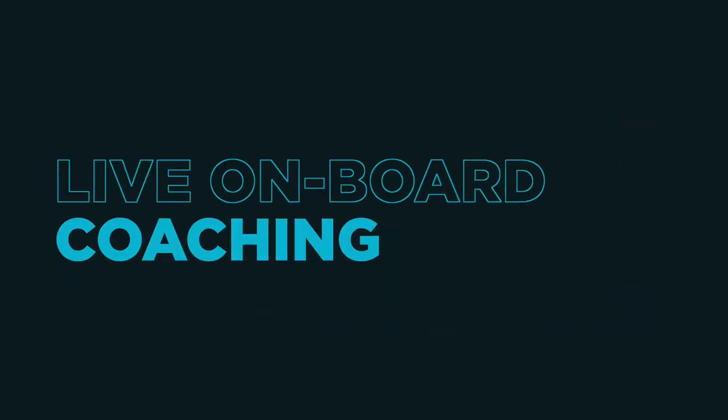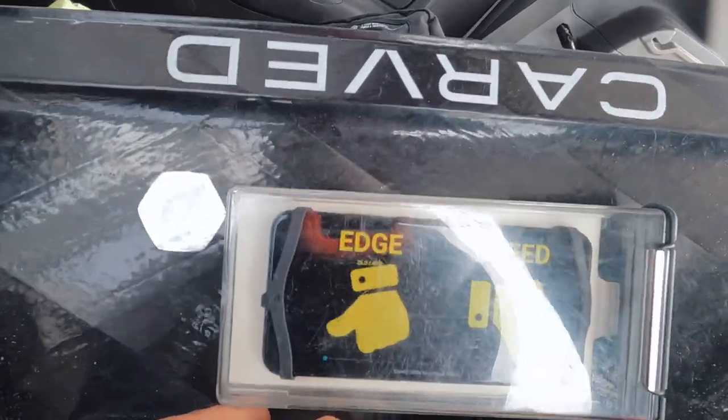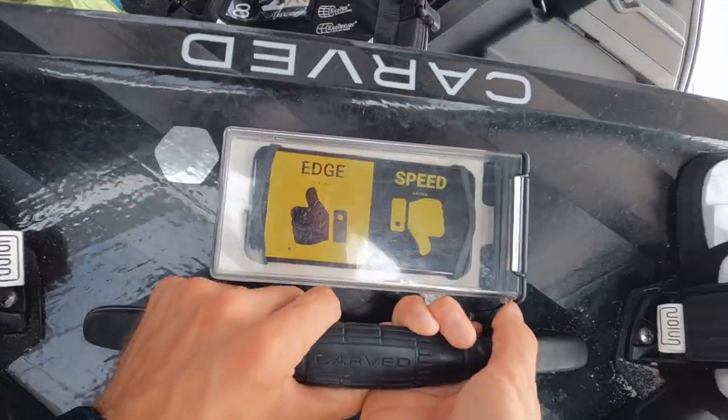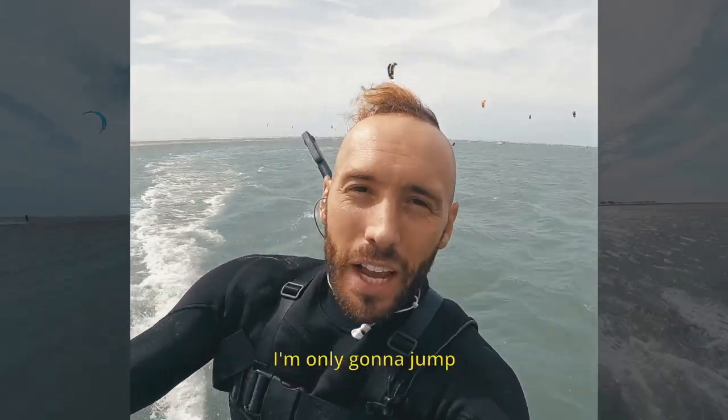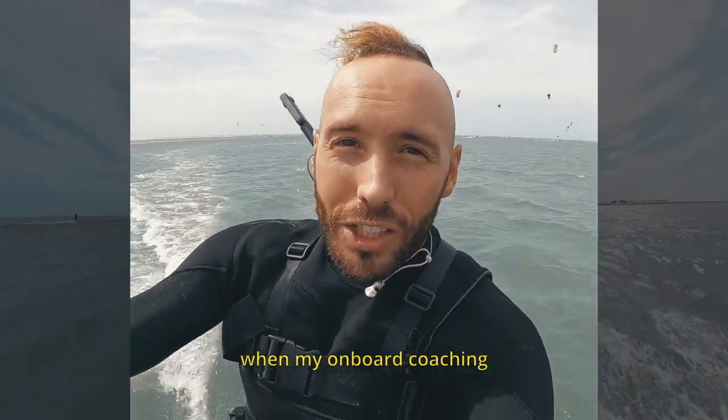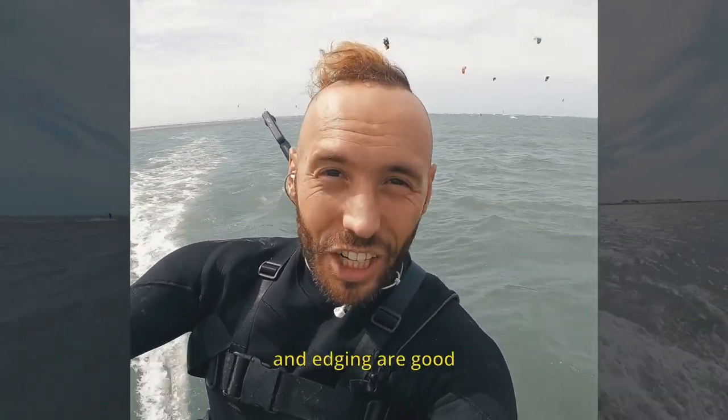Live onboard coaching. There is no faster way to learn than by getting accurate feedback about what you're doing, right away, as fast as possible. With live onboard coaching, the app is going to tell you to go faster, edge more, go less upwind, and more. Forget about all your friends giving you conflicting and misleading information — now you can get accurate, real-time feedback that's going to help you improve your kiting. I'm only going to jump when my onboard coaching tells me that my speed and edging are good.